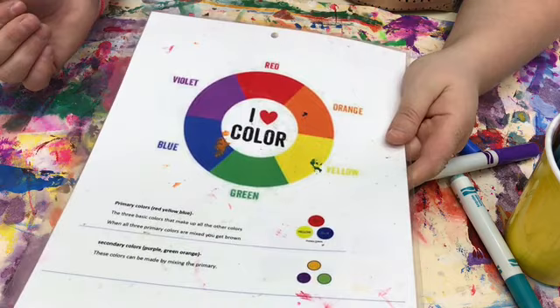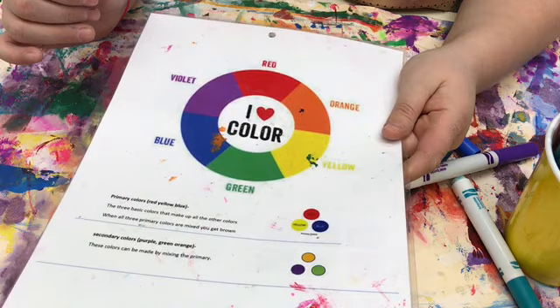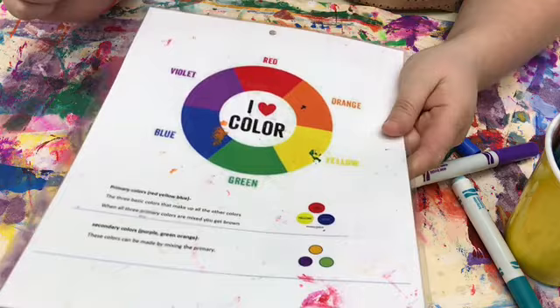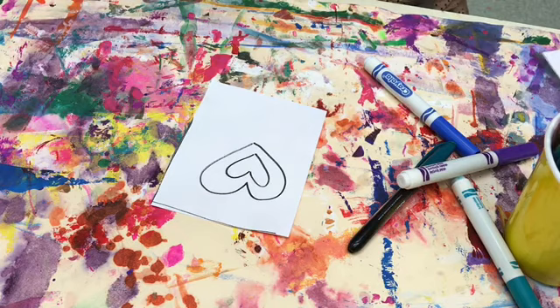So with blue that could either be violet or green. While you're doing this today you're going to pick the color you want to start with. For another example, let's say I pick orange — after I finish with that first color I'm going to find a color next to it, so if I'm using orange I can either do red or yellow.